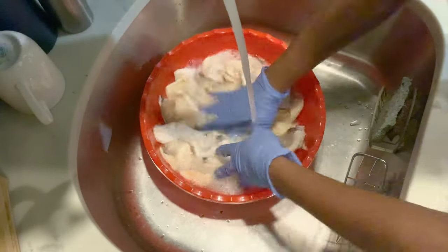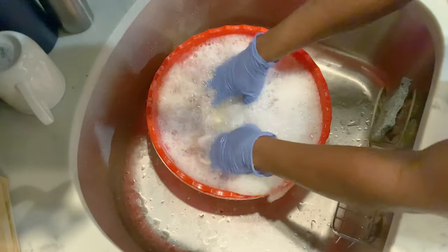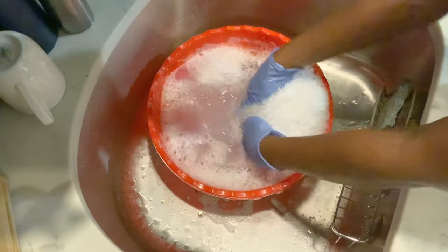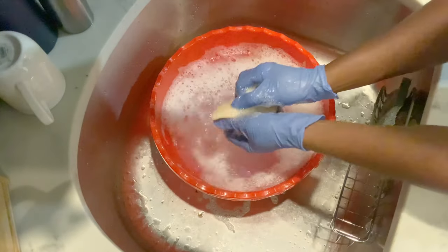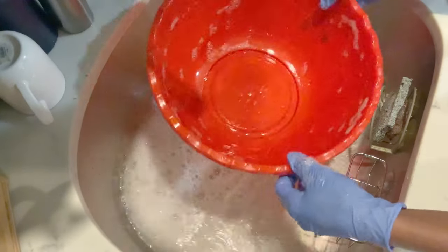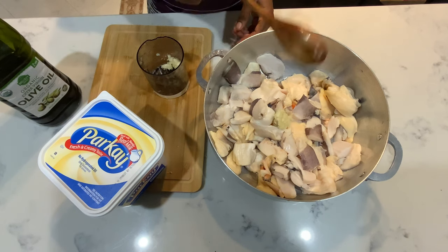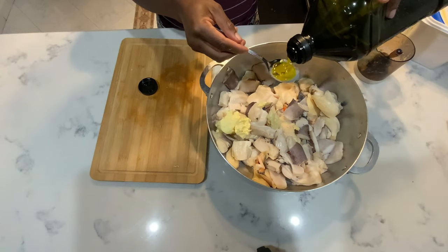How many times would you say they need to wash it? Three or four times. Do you wash it with cold water or warm water? Cold water — no hot water, okay. You don't want to mess it up — that would be an expensive mistake. Then add a little bit of garlic and some oil.